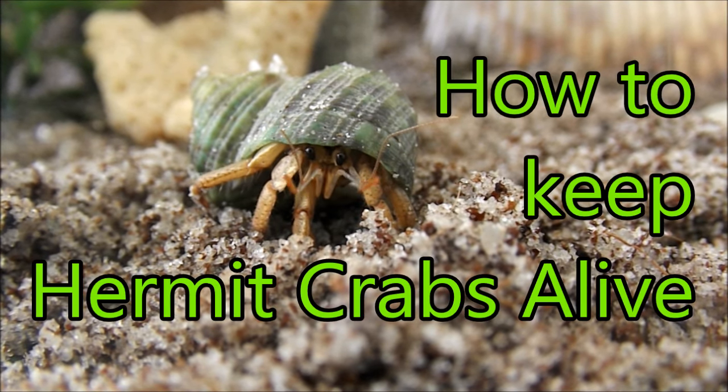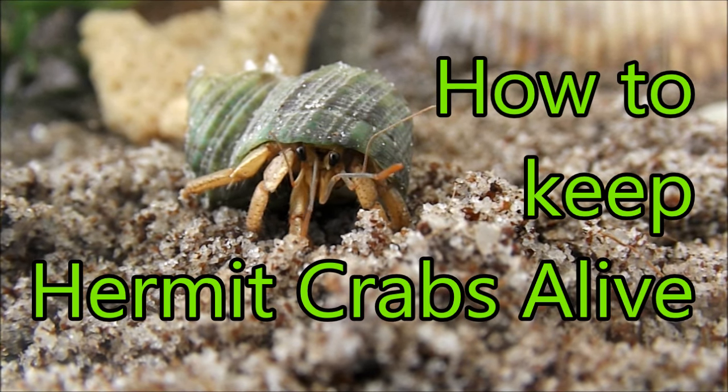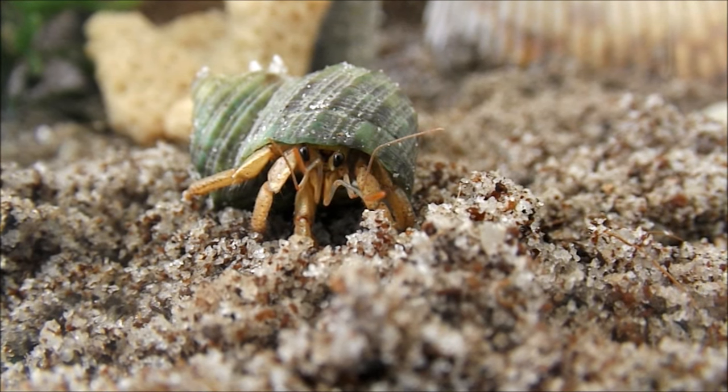Hi guys! So today I'm going to give you 10 great tips on how to keep your hermit crabs alive. So stay tuned for more info.